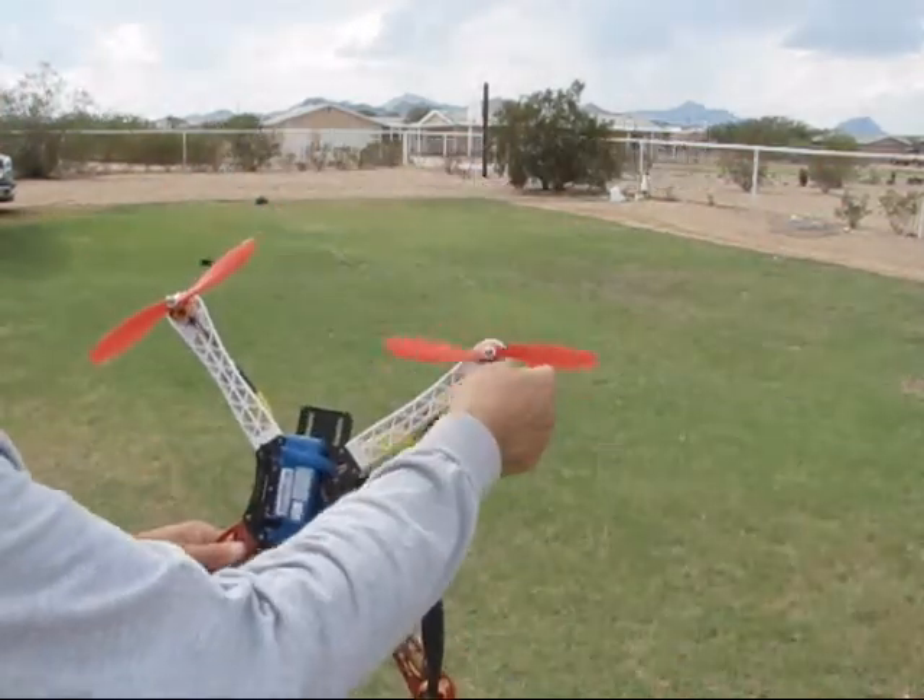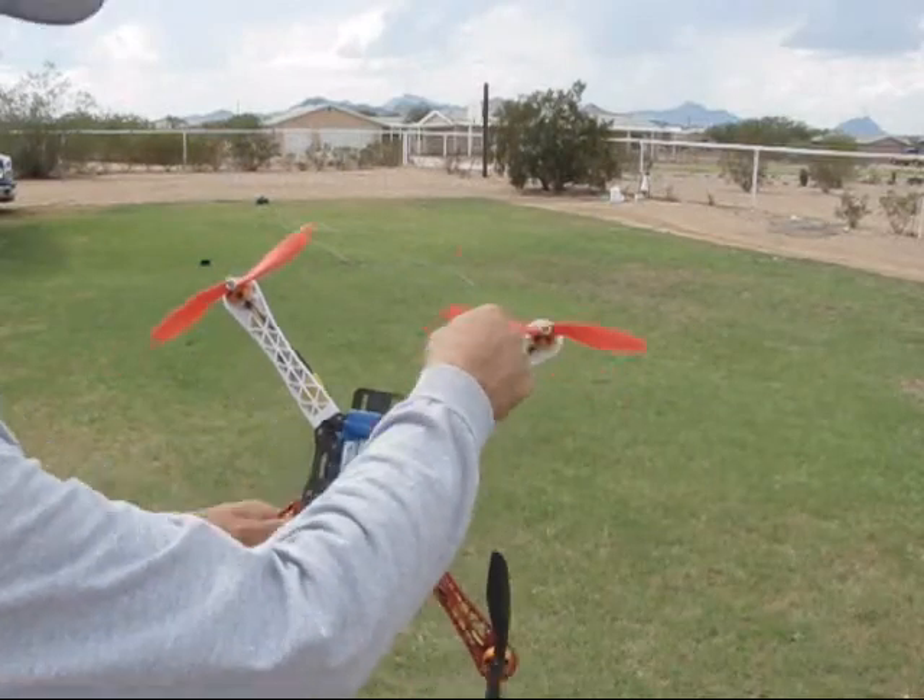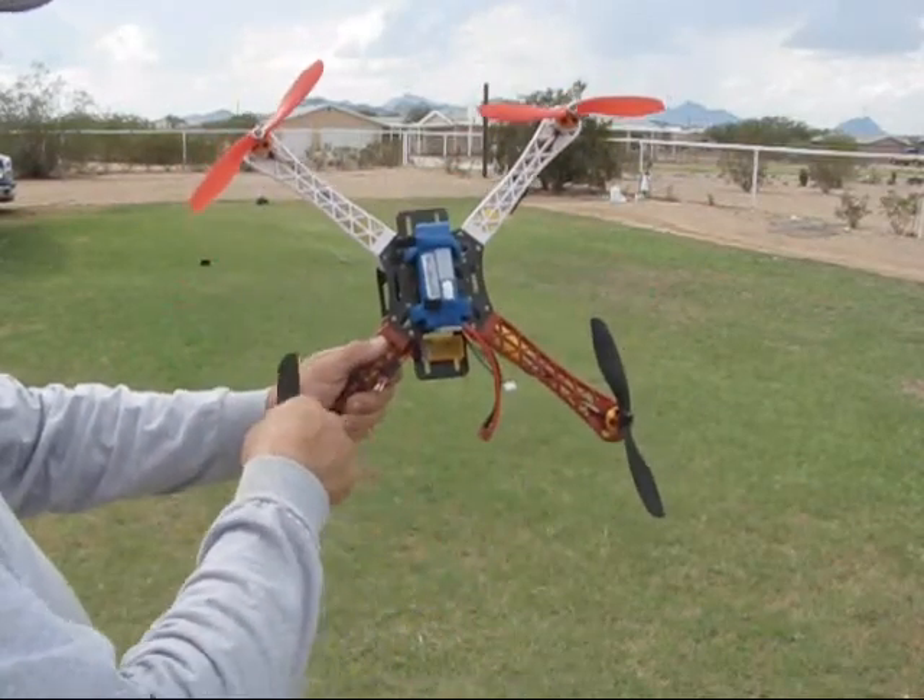Got the props all balanced when you get it. Make sure that you put this prop so it spins this way, same with this way, okay?